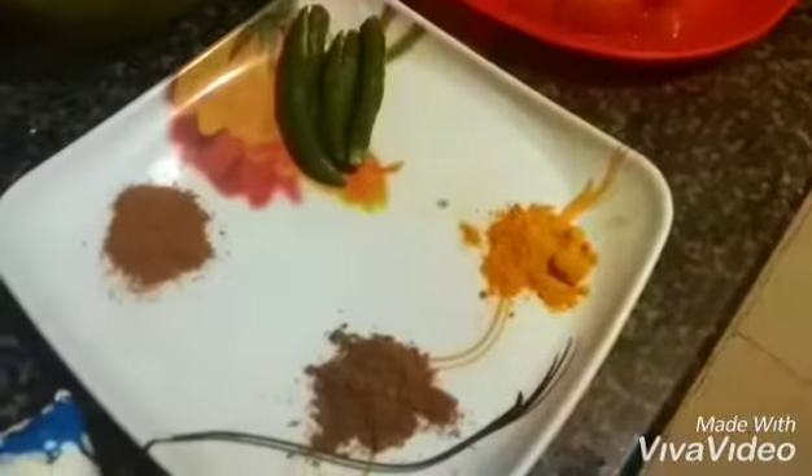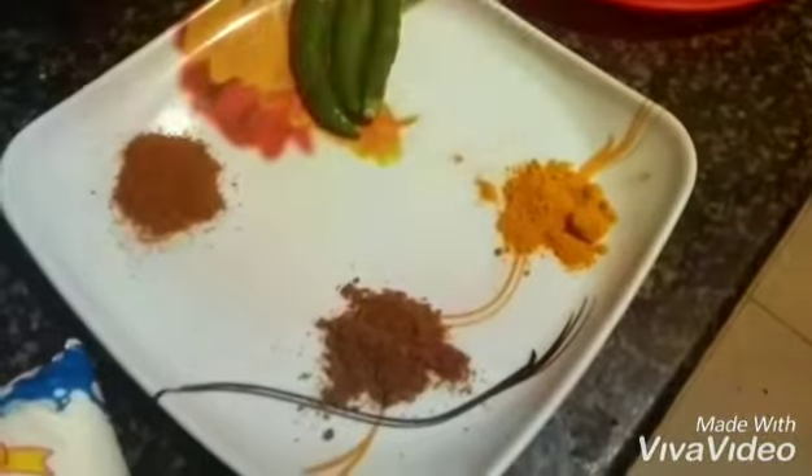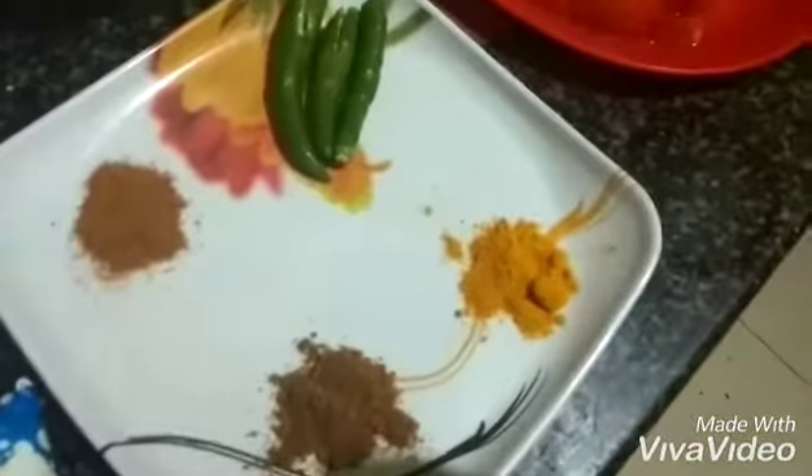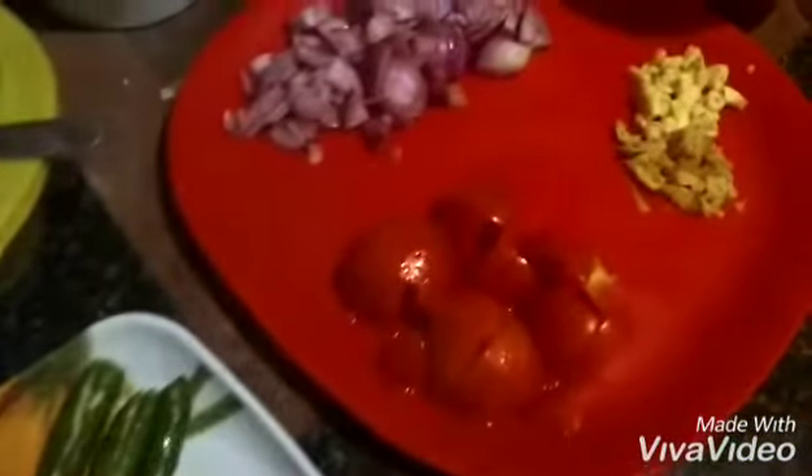Coming to the ingredients for this recipe, here I have taken some dry spices: turmeric powder, jeera powder, garam masala powder. I have taken sweet green chilies here — I won't use any red chili powder.